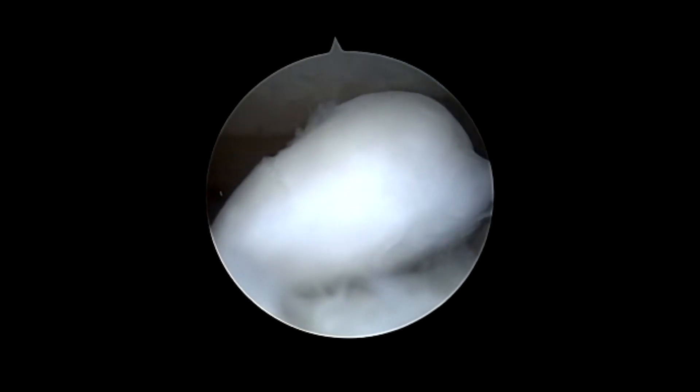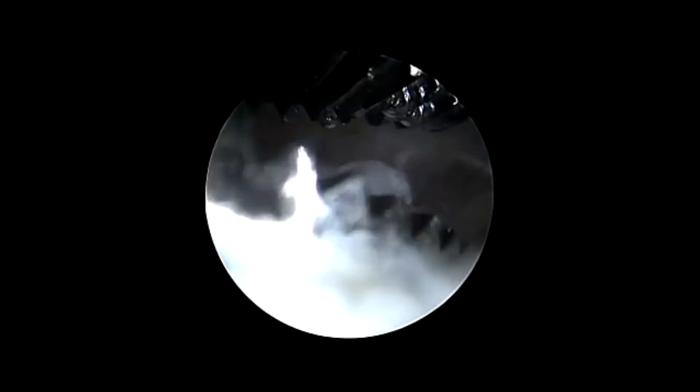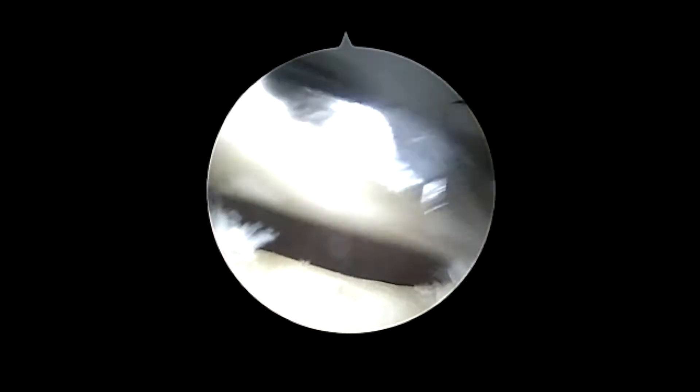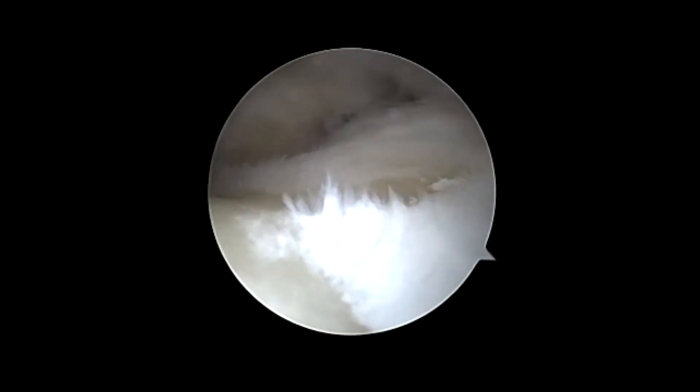An arthroscopic shaver is used to begin initial debridement of the thumb CMC joint, and a loose body is found. An arthroscopic grasper is used to remove the loose body, and then the arthroscopic shaver is used to continue performing the synovectomy of the CMC joint. The synovectomy is completed, and again there is noted to be significant cartilage loss on both the metacarpal side and trapezial side of the basal joint.